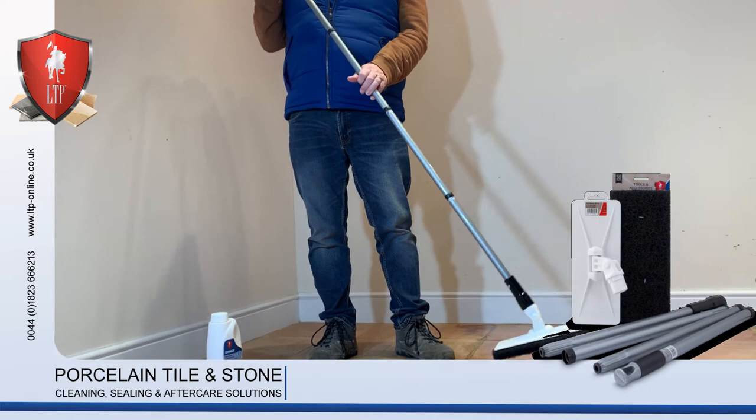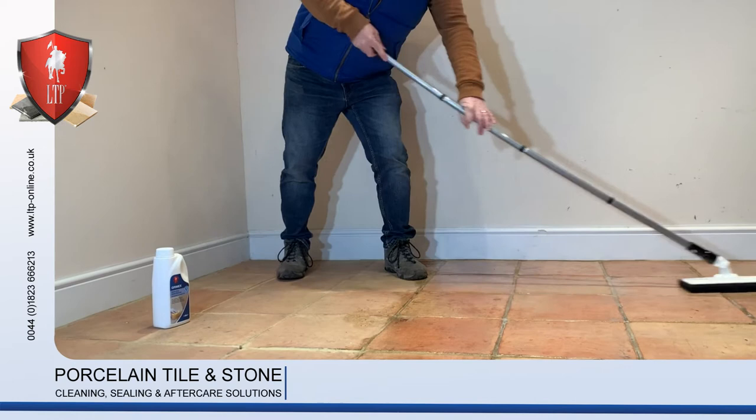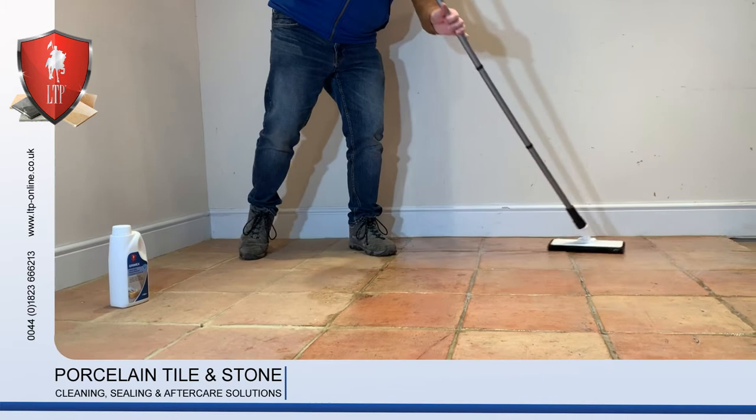Top tip to save your knees: get yourself an emulsifying pad on the end of a pole and give the floor a good scrub. You can get a decent amount of pressure on it, working it into all the nooks and crannies.